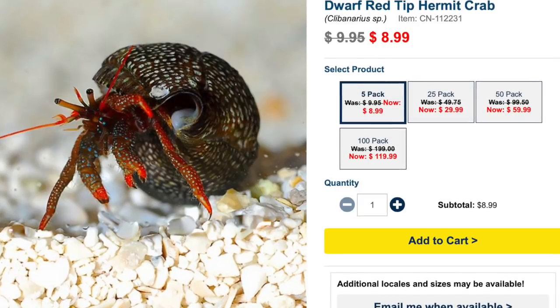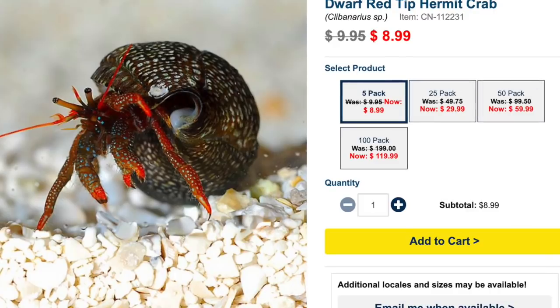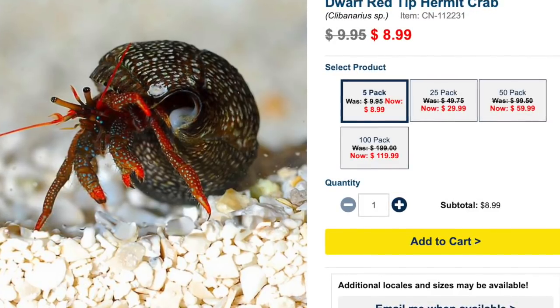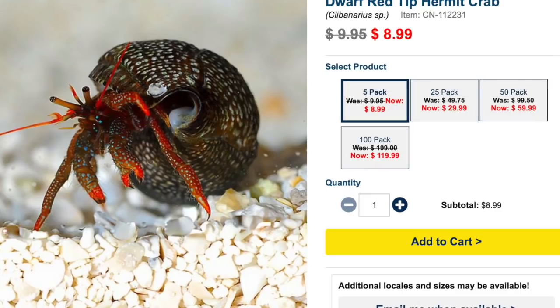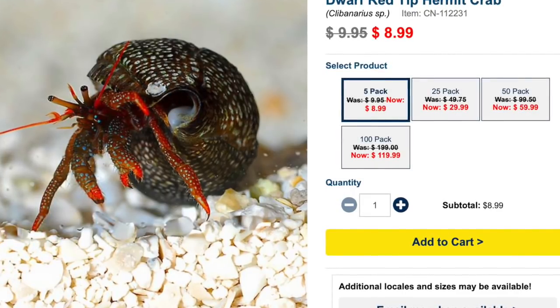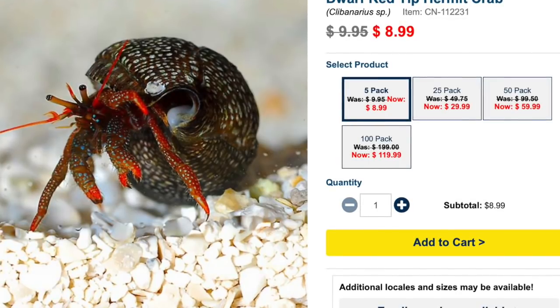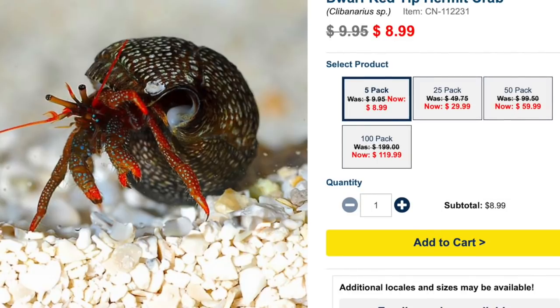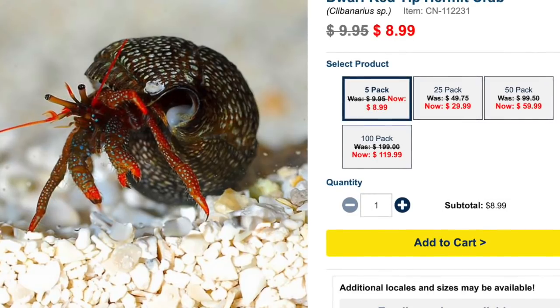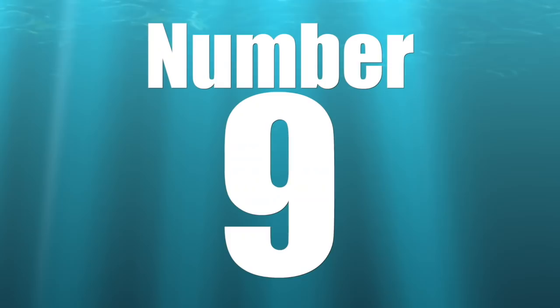As far as hermit crabs and how I add them to my reef tanks, I usually use drip acclimation. I'm a little old school — I usually add one per gallon, divided between my snails and my hermit crabs. So if I have a hundred gallon tank, I'm probably going to add 50 hermit crabs and 50 snails, or maybe 75 hermit crabs and 25 snails. A great little invert that adds personality, a splash of color, and serves a purpose. Check it out — the red tipped hermit crab.